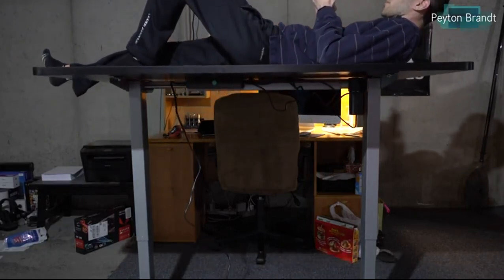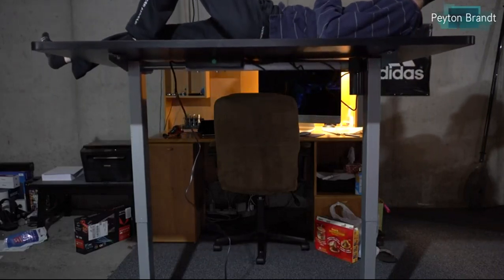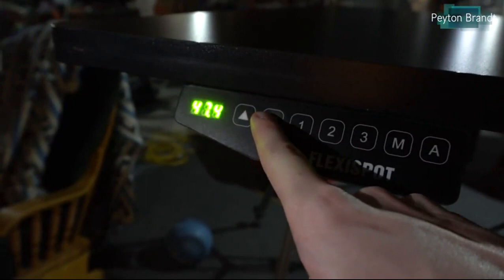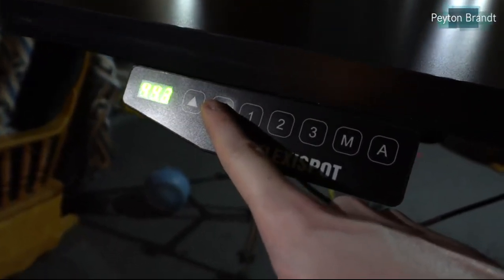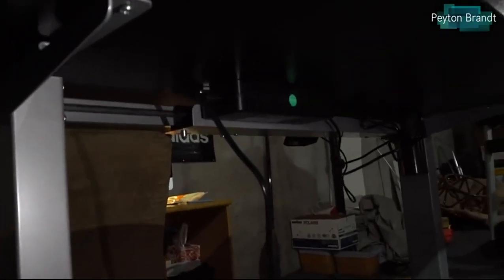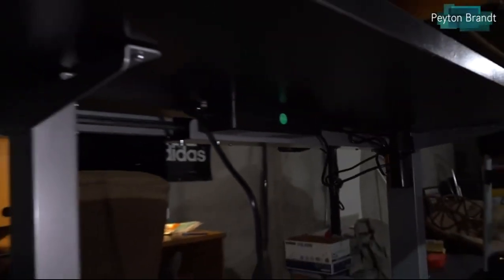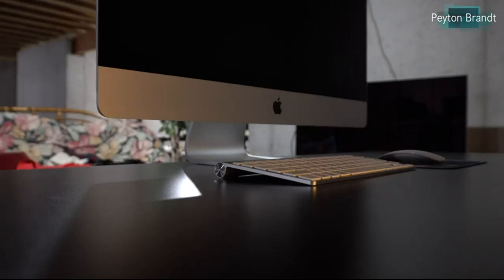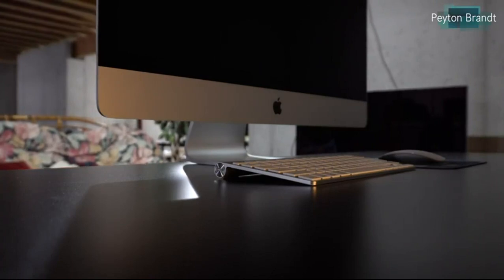To control the height adjustment, there's a little control panel on the left side — though there are pre-drilled holes on the right side too if you prefer. There's a small screen that shows you how many inches from the ground to the bottom of the tabletop. Right now I'm sitting at 43.9 inches. The desk goes from 28 inches all the way to about 47.6 inches — we'll just say 47. You can manually control it with two up and down arrows.